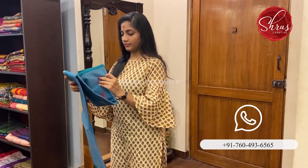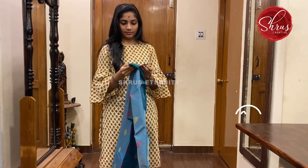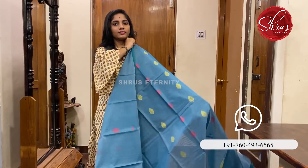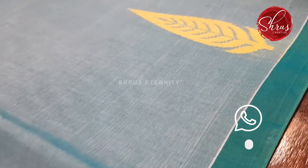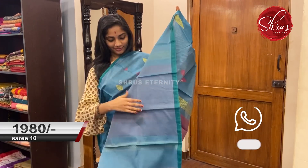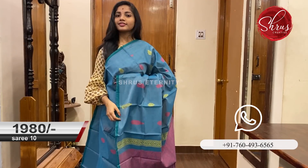Last saree No. 10 priced at 1980. This is a lovely bluish green — a nice dual toned body with thread woven floral motifs in mustard and pink. The border is a thin green border. That's the full saree with the border. That's the pallu — a dark pink pallu with thread woven motifs, and that's the blouse. Saree No. 10 priced at 1980.